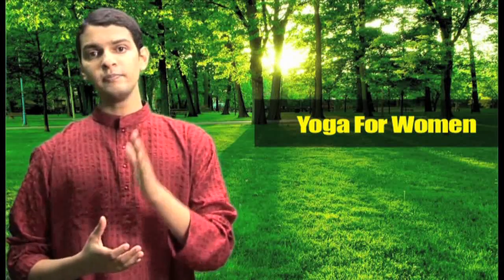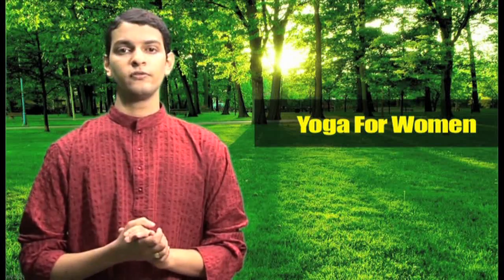If you are currently having menstrual periods then please don't do standing asanas or inverted positions. If you don't suffer from any of these problems then please check out the poses from General Yoga Level 1, Level 2 and Level 3.